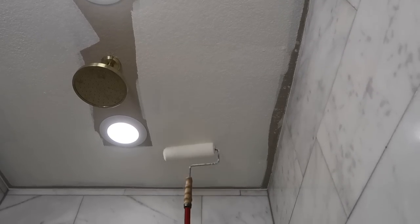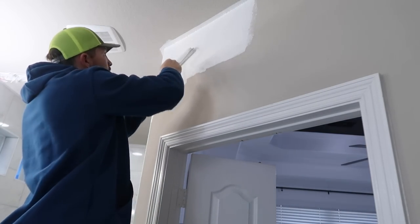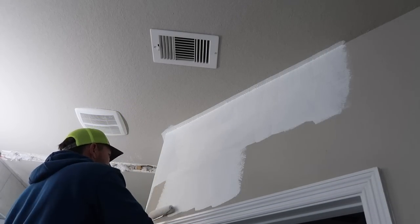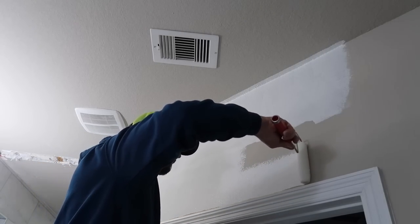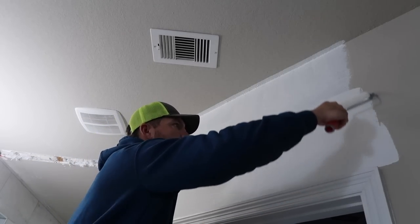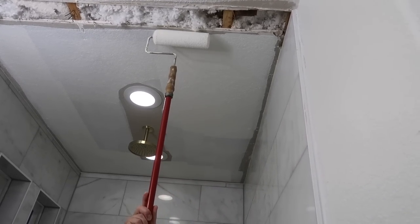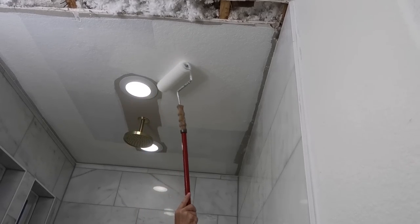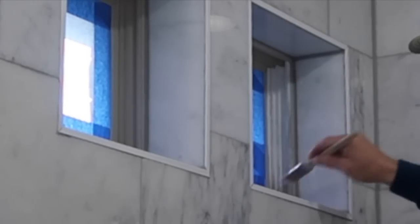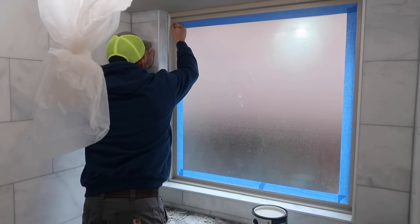We went back and forth whether to paint the window inserts black or white, but since we didn't go with black fixtures we painted them white. I've gotten a lot of questions about the original paint color — it was a builder paint grade, not quite gray and not quite tan, kind of a taupe leaning more tan. To match the marble we picked out, we opted for bright white — Benjamin Moore Simply White. They also ripped down a wall, leaving exposed sheetrock, and our tile guy said he doesn't do sheetrock, so we had to find someone to fix that gap.